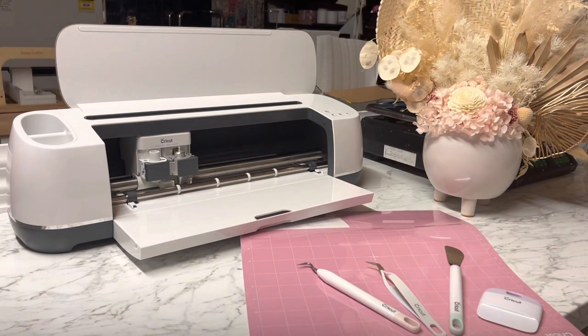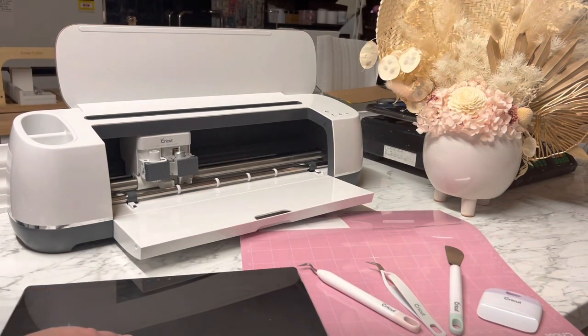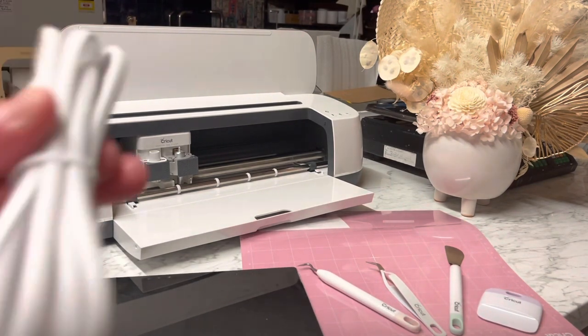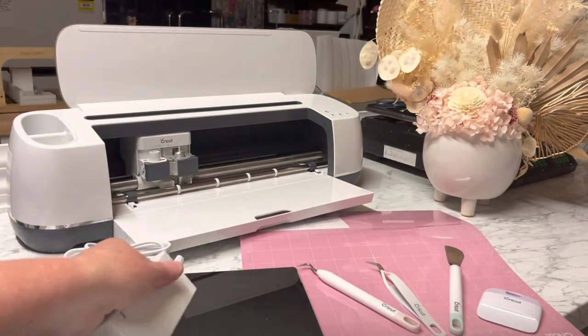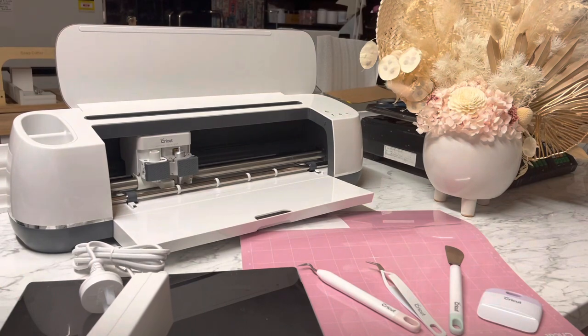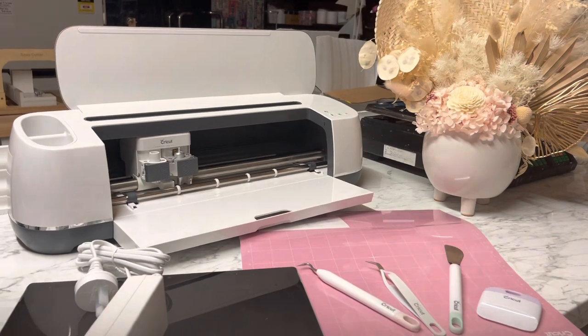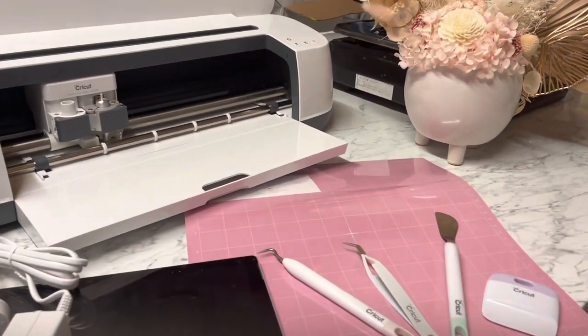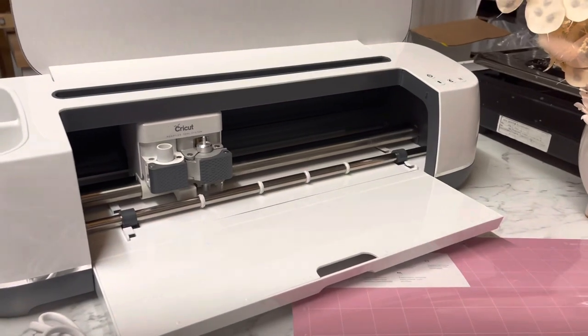Before we do all that, we need to go on Cricut's platform, which is Design Space. That's their software — that's where you design everything, and then once you've designed it, you tell the machine to cut it and it cuts it. It's really simple to use. I am not super good on computers but I can make this, so I know you can too. Let's head over to Design Space.